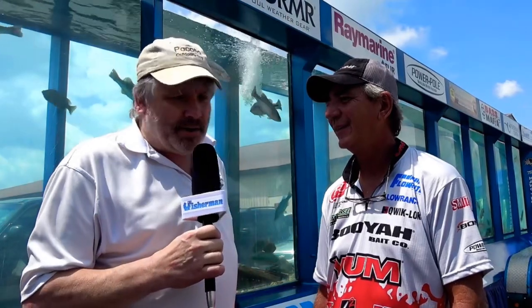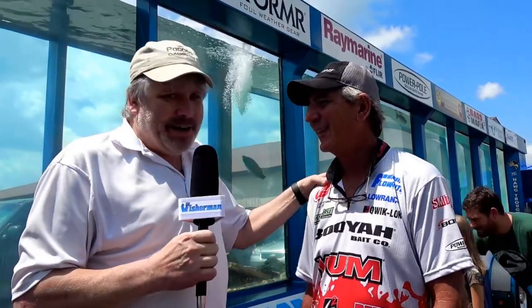That's really great advice, guys, so listen to the pro here. This is Zell Rowland — he's fresh off the tour, just out of Lake Champlain heading to the next destination, and we're going to wish you luck on that. Be sure to check out thefisherman.com for more great advice like this and all the fishing reports. For now, this is George, your Poconoutdoors guy, with Zell Rowland. We'll catch you later.